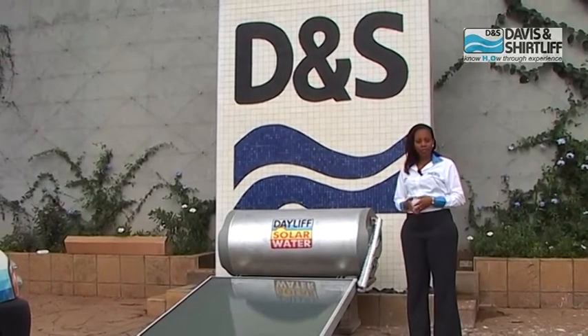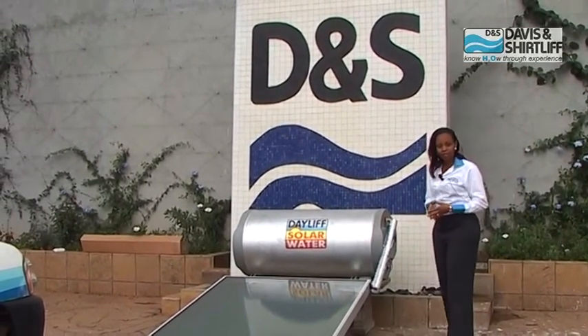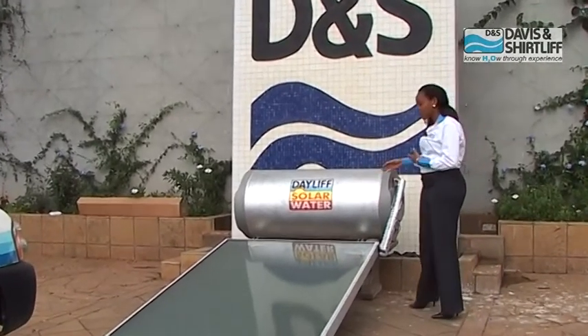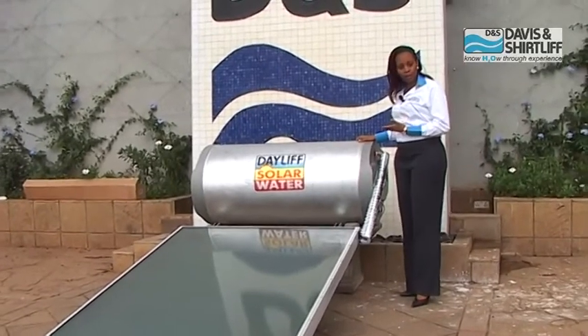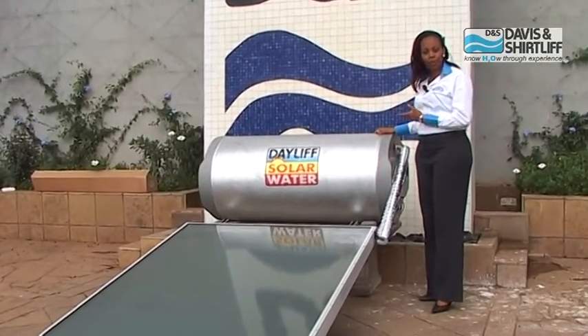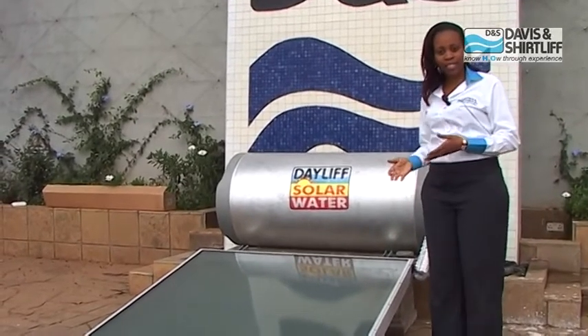Welcome to this demonstration of how a solar hot water system works. Each solar hot water system consists of two major components: the tank and the collector. The tank stores the water before heating and after heating, before it goes to the users. And the panel is the surface upon which the hot water is heated.